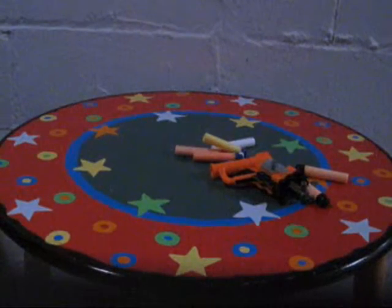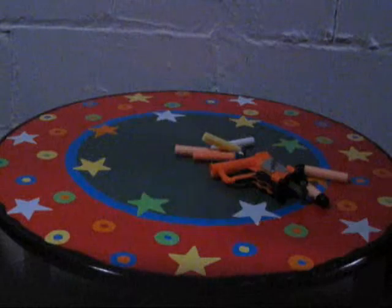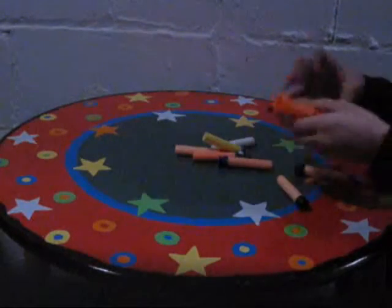Hey guys! LCH26 here and I just picked up the Nerf Jolt. It's very inexpensive — I got it for $6 at Toys R Us.